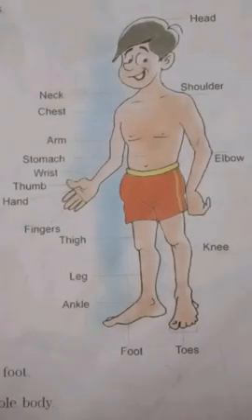Children, a video clip for Lesson 2, My Body, is given below. Watch it carefully and try to learn your parts of the body. Thank you.